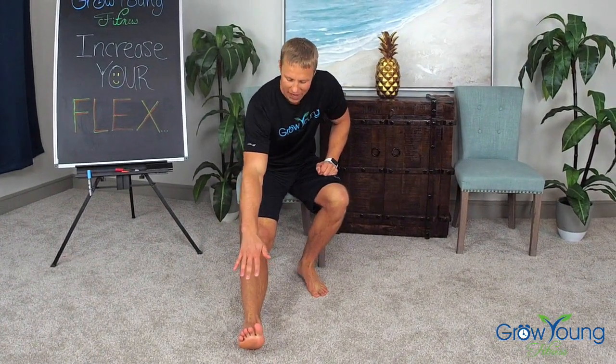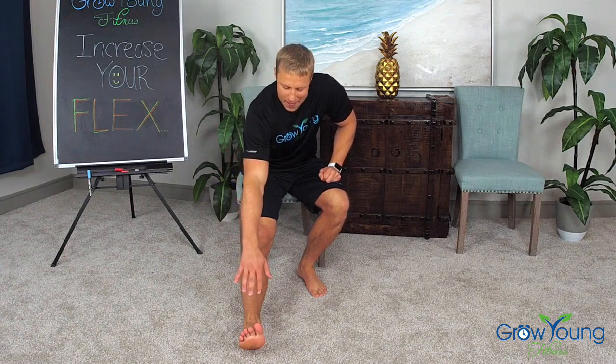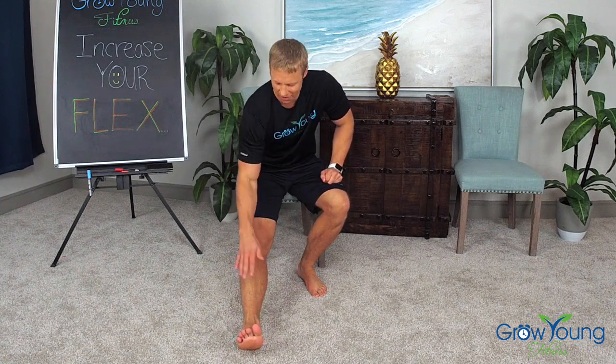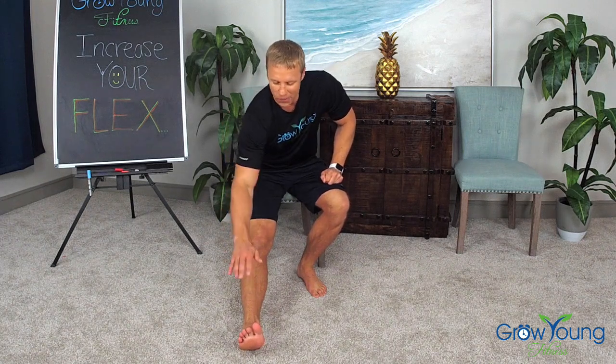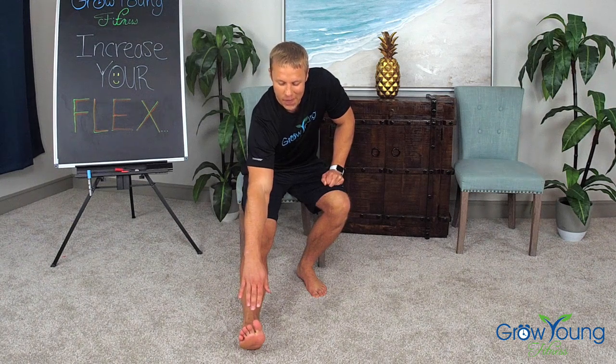We're going to start stretching our hamstrings here. I just want you to lightly reach on down. This leg should be completely straight. We're stretching the back parts of our legs, reaching towards that toe. If you can't get it, just reach as far as you can. This is super important for the knees — one of the most important stretches we will do. Let's reach for that toe and hold it for three, two, one. Excellent job.